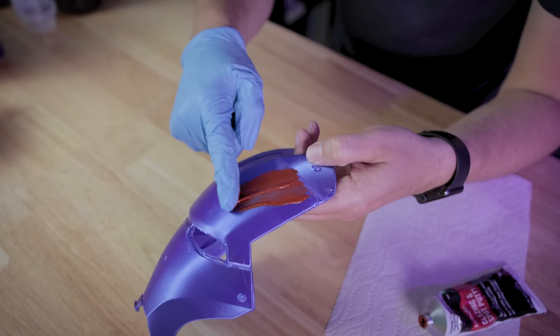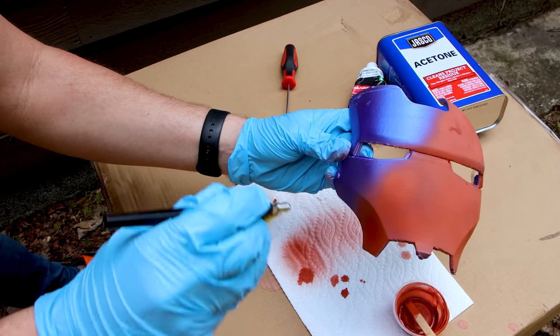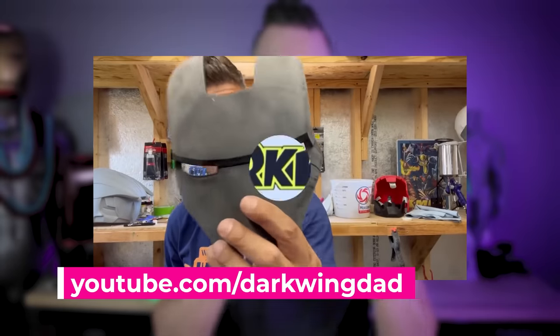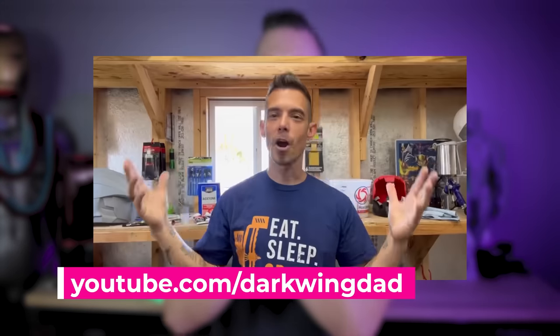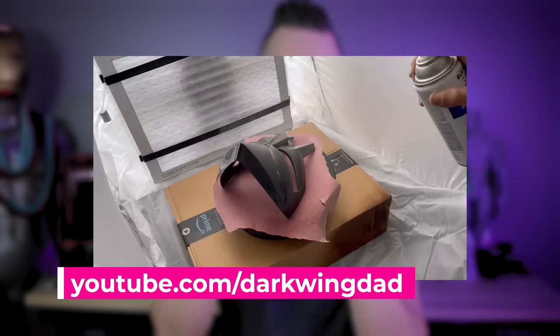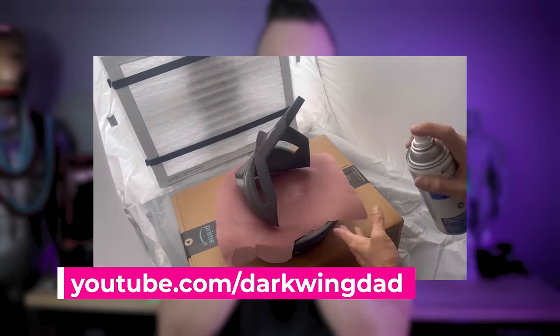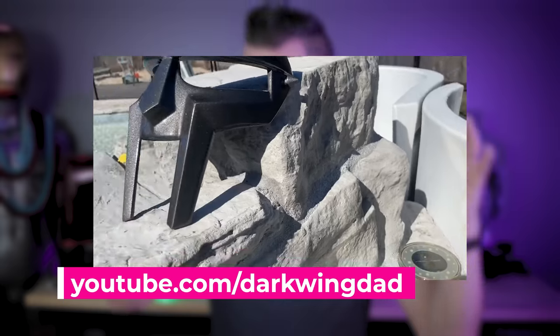Hey everyone, Uncle Jesse here. Today we're gonna be testing out a new way to smooth out your FDM 3D prints. It's involving using Bondo spot putty, but not the way you're thinking — we're gonna be thinning it down so that we can actually spray it on our 3D prints. The first time I saw this was by DarkwingDad on YouTube, who has a fantastic channel all around finishing your 3D printed props. I highly recommend going out and checking out his channel. I'll link to his original video, which is a much more detailed, in-depth version of what I'm doing here. But I had to test this out because I'm all about finding new ways to more efficiently smooth out our 3D prints.